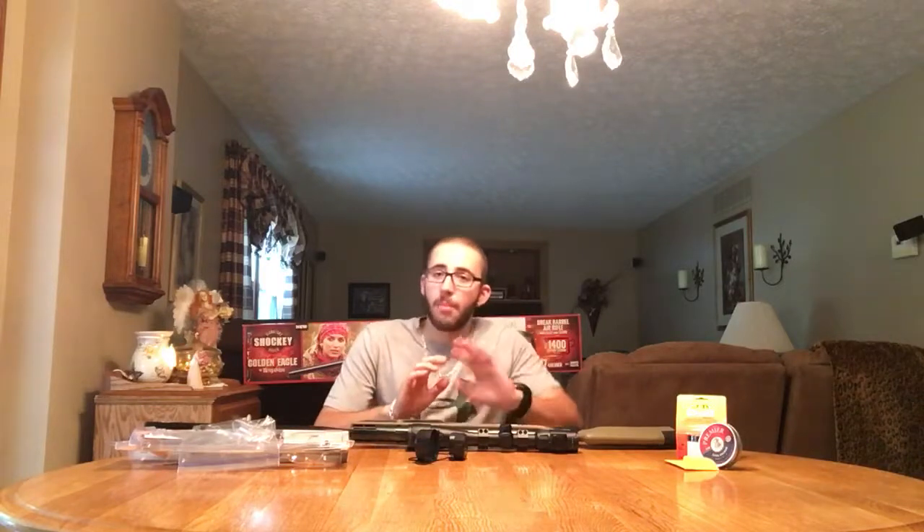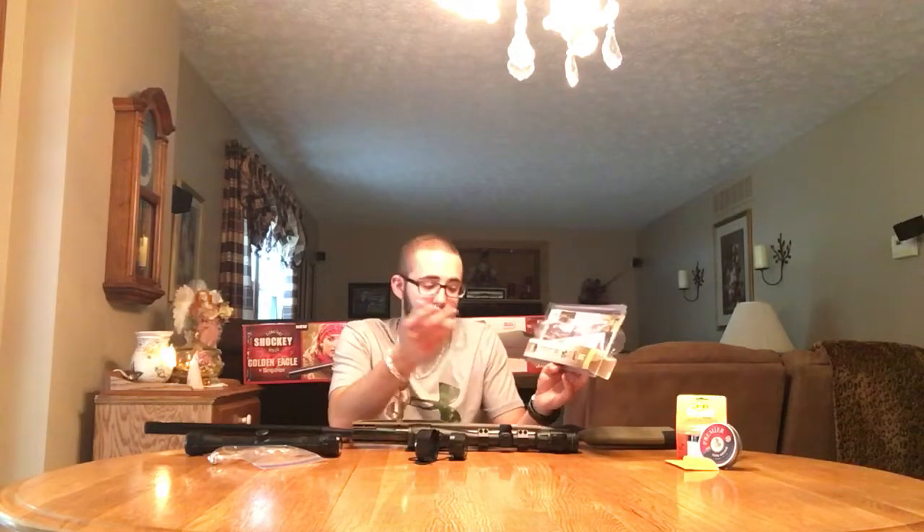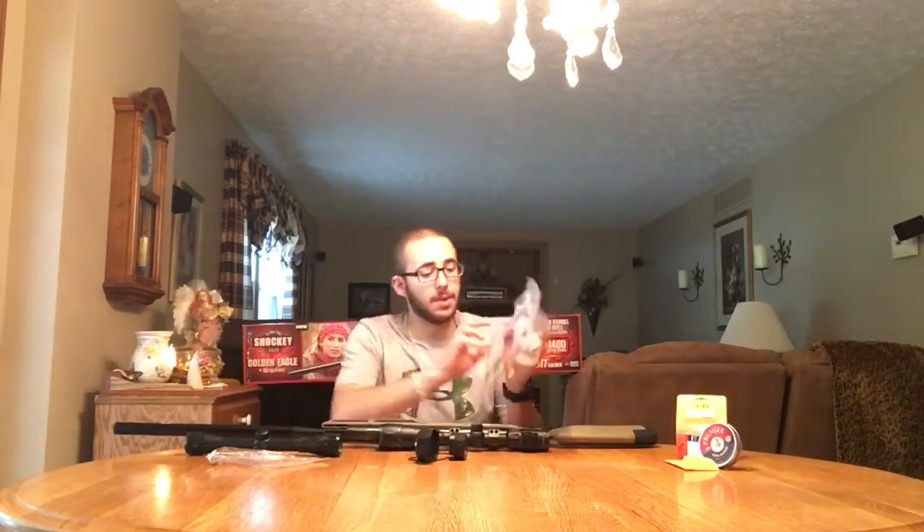That was the only problem I had. Crossman was really cool about it — really nice people — and sent me not only a replacement but another one, so I was really happy with that. The scope is a Centerpoint 4 to 16 by 40. It has an illuminated reticle — green and red — which is pretty neat. It goes from 4 all the way to 16 zoom. At the end you have your yardage: 10 yards, 15, 20, 25, 40, all the way up to 100 and then infinity. I really liked that — it really helps with the focus. The mounts they came with were also nice, but I used the ones the gun originally came with because they were meant for this.